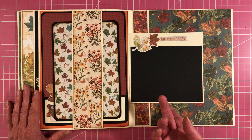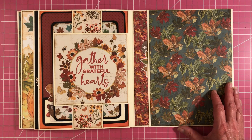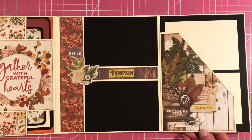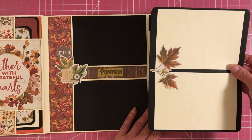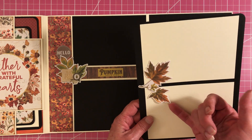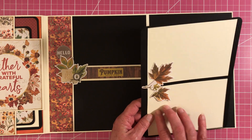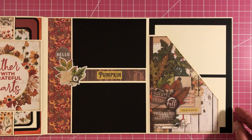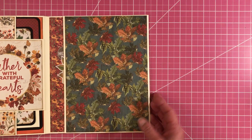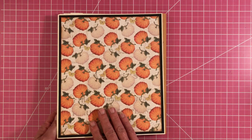Beautiful paper — oh, I love it. And then another photo mat inside there. I just layered it up and left this unglued so you could stick your photo up underneath of it.